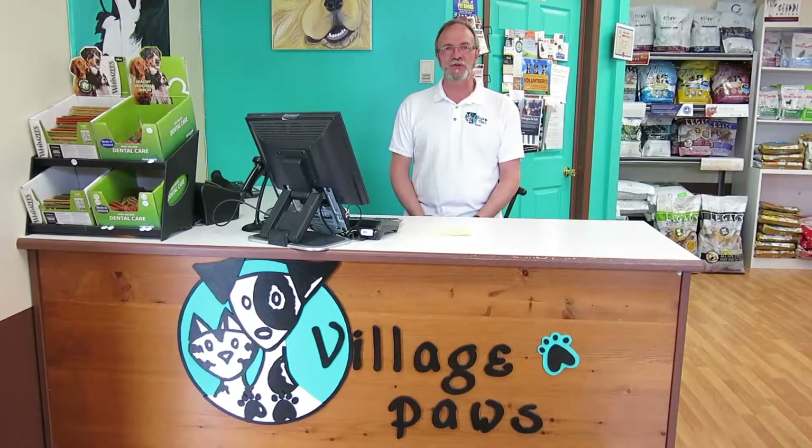That's it for this episode of Positive Tips. Thank you for watching. Until next time, remember: take your best friend for a walk. It'll do you both good.